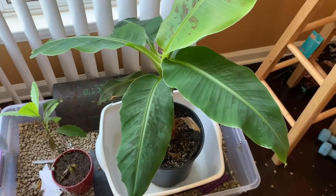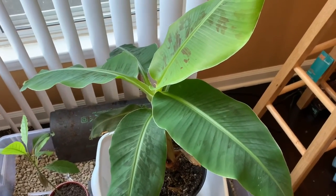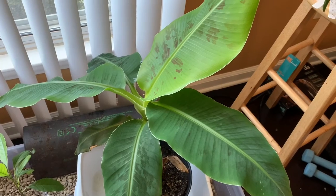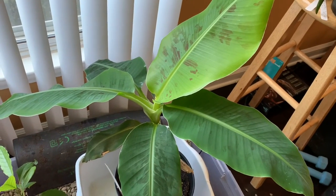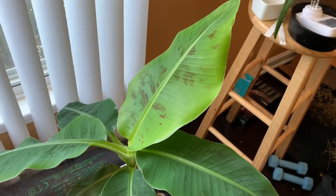Here's the banana plant — it looks so much better than it did when I first got it. I thought it was dead and I didn't know what to do, I was freaking out. But I followed some advice from some people on the internet and this is what I have now.